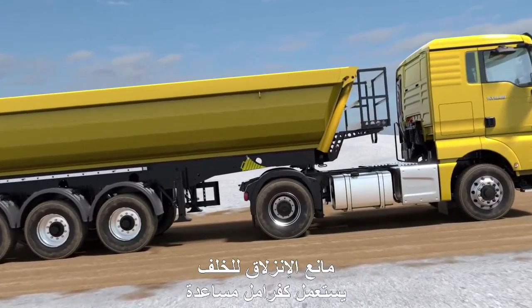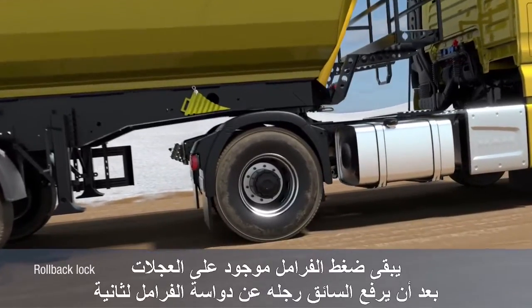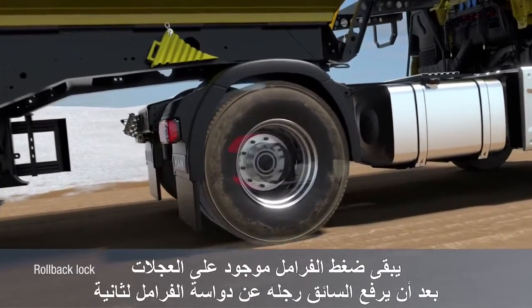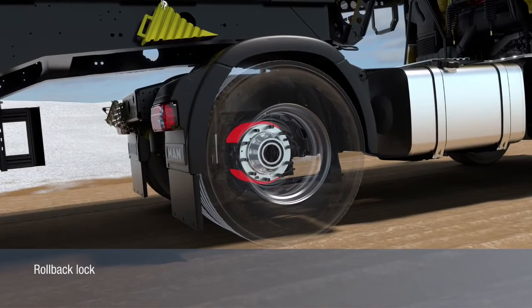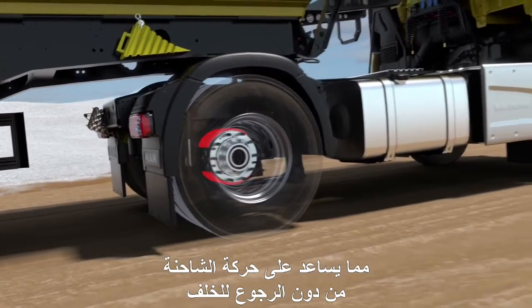The rollback lock is used as a moving off aid on uphill and downhill gradients. The brake pressure is maintained for one second after the brake pedal is released so that the driver can move his foot to the accelerator. The vehicle drives off smoothly without rolling.